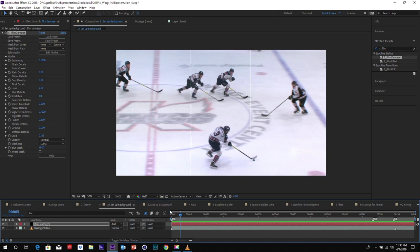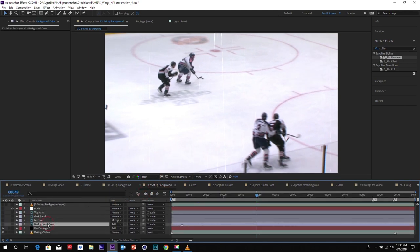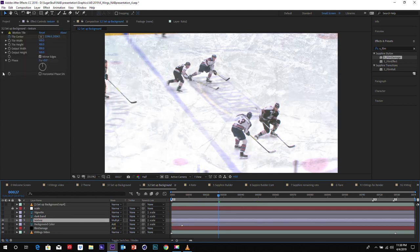From here, let's set up some more layers during our theme setup in the background. I'm going to unhide some layers. What I'm adding is a background color as Add — so it's kind of a bloom, just blooming the whole footage. I've got a grunge texture on top. We're putting a little dark band on it so it's not all even everywhere. And then a vignette.